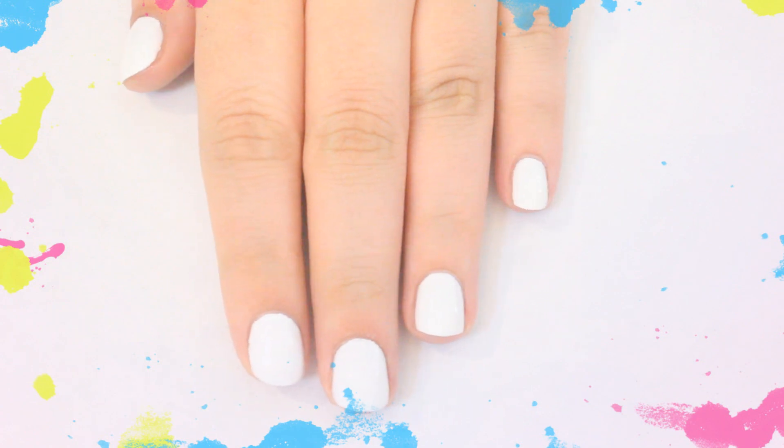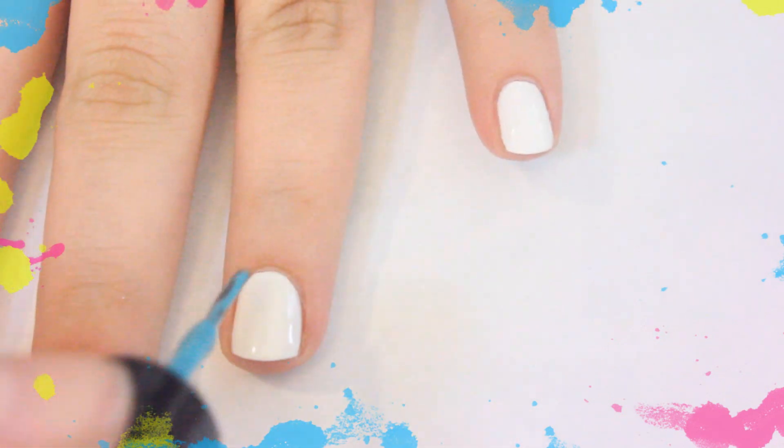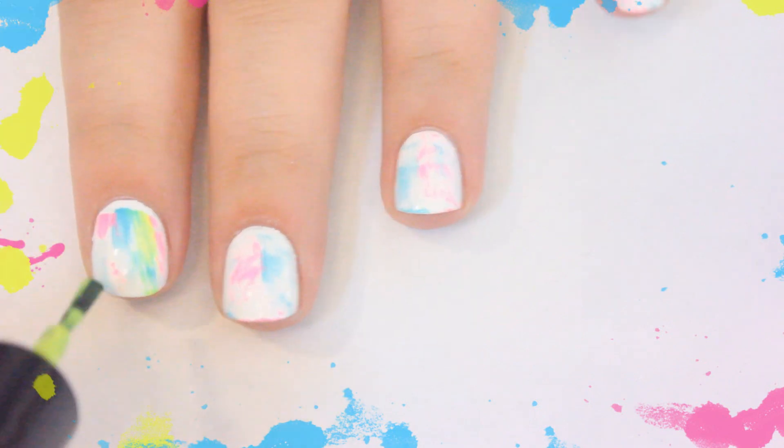For the first design I'm starting off with a white base. For this design we're going to be doing the dry brush technique. This is a really popular method right now. All you need is a few different colors and what you do is wipe most of the nail polish off of the brush and swipe. It's incredibly easy and it looks awesome in the end.